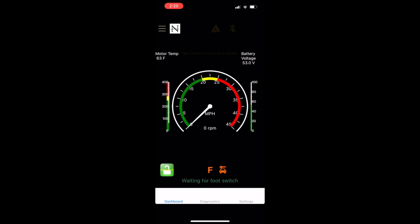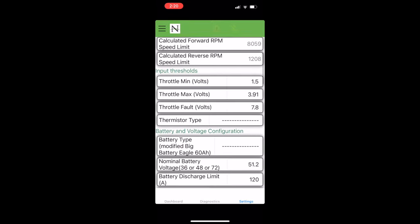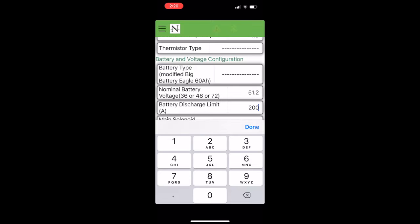Now I'm going to do a performance test. The cart is all charged back up again. I'll go through some of the settings I've changed on the controller, and then we'll see what the battery will take. I'm going on to the Navitas app and I'm going to be changing the battery discharge limit from the 120 amps we set for the range test up to 200 amps. Everything else will be the same.